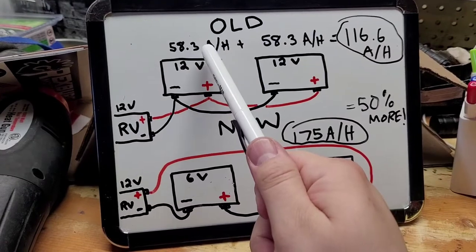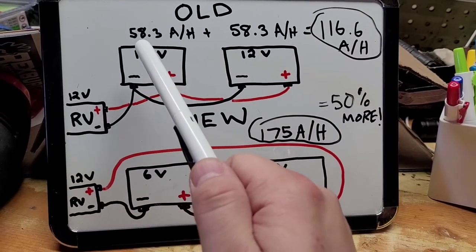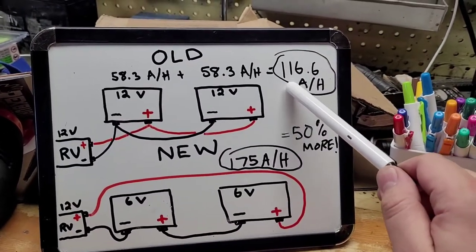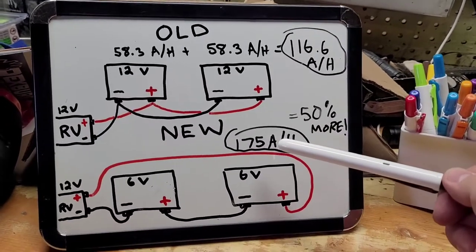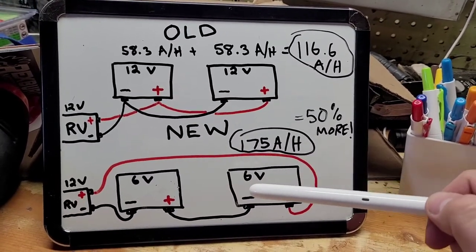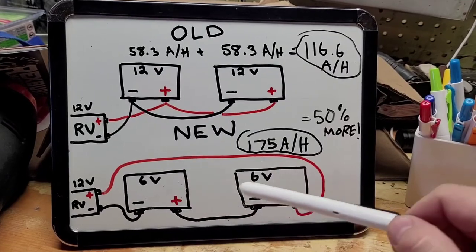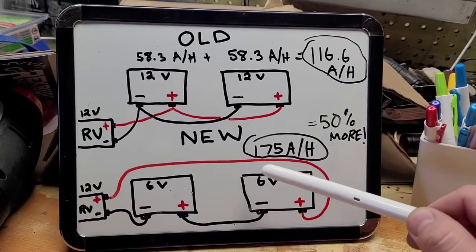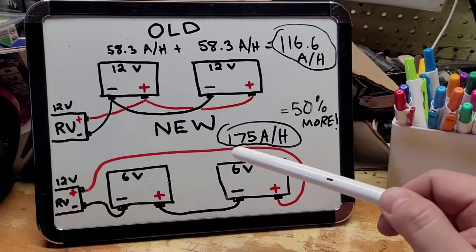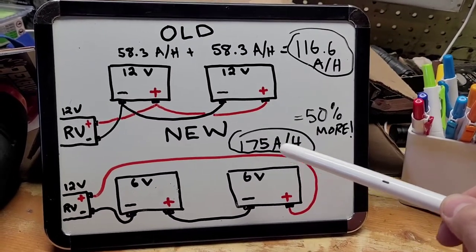I did a quick calculation. Based on the reserve capacity of 140 hours, basically what you can do is there's a formula: we're running 25 amps, times that by 60 minutes, divide that by 3,600, and you can come up with your amp hour rating at 25 amps. So pulling at a 5-hour rating on these — the 5-hour rating would be pulling 25 amps — these are 175 amp hours apiece. But because we're adding the voltage, we don't get to add the ampacity. So the rating for one of these is effectively the rating for both when you put them in series. That's 175 amp hours at a 25-amp rate, also known as the 5-hour rate, so you're getting 50% more.